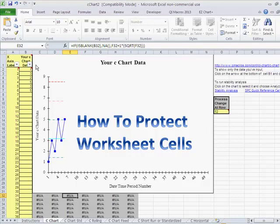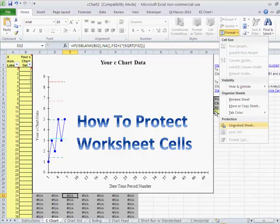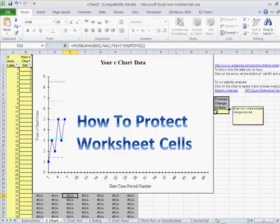This is an example from the QI Macros fill-in-the-blank templates. We very often have people who want to use these in a production environment, and they don't want people out on the line making mistakes with the formulas in the worksheet. You can also unprotect the sheet later, with or without a password. That's how easy it is to protect and unprotect a sheet in Microsoft Excel.